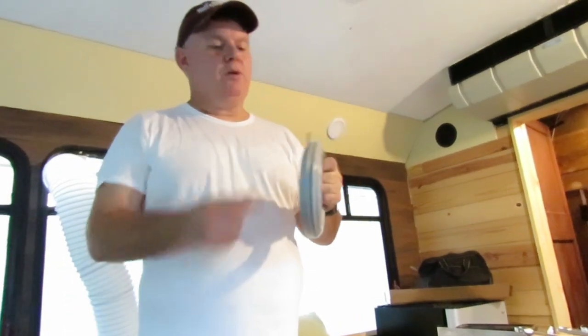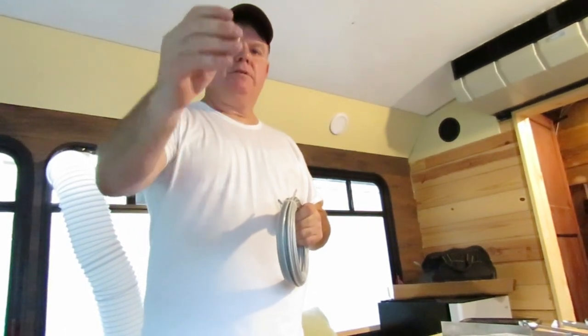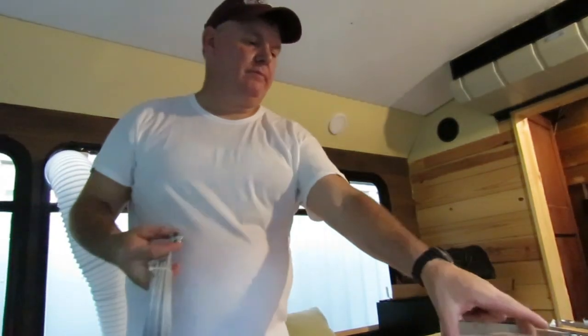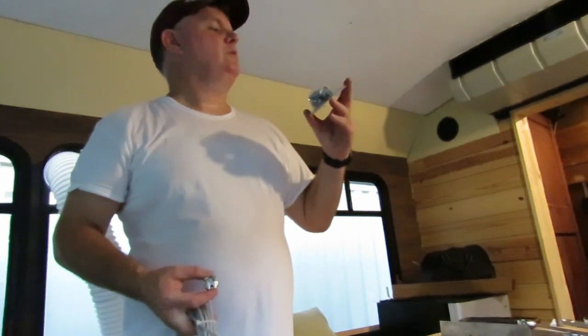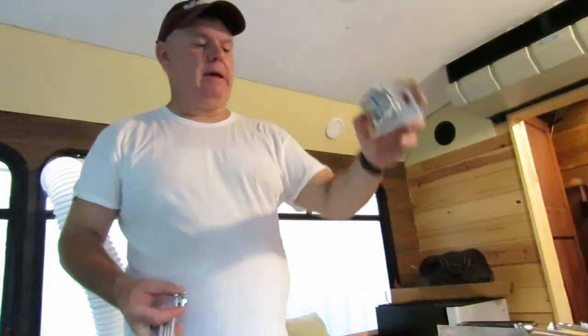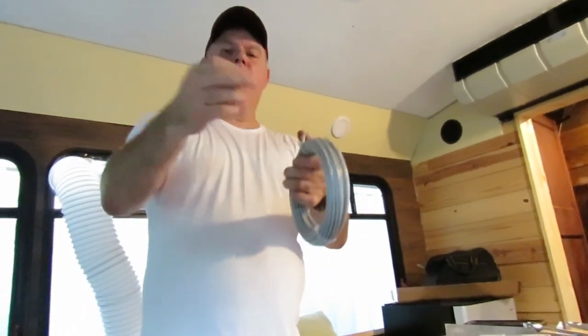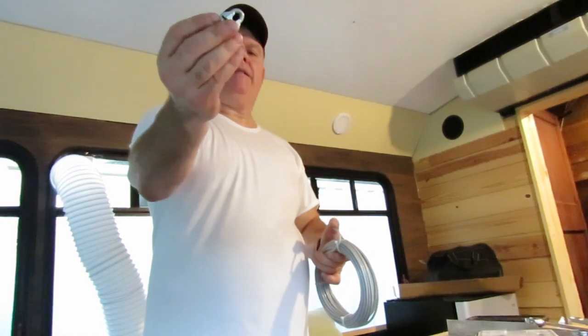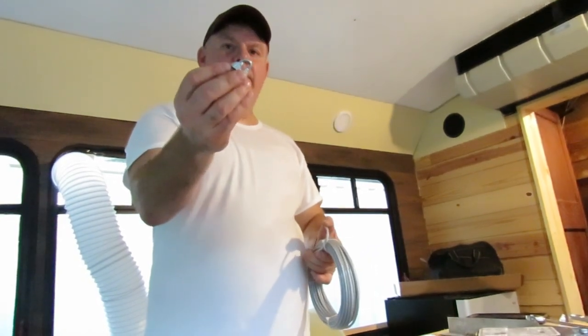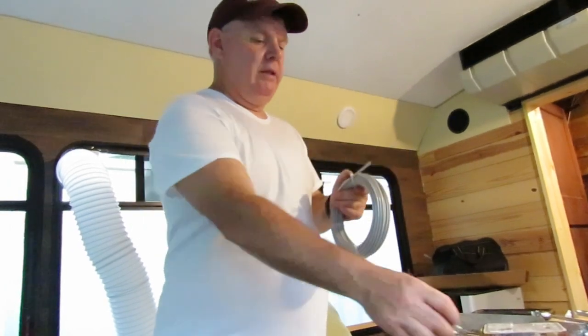Now that the eye hooks are in place we're going to run the cable. We're using simple cable clamps called U-clamps — tractor supply, any hardware store. That's a little look at one from the pack. You simply make a loop in the cable, place both ends through the clamp, and clamp it. I put at least two on each end. That makes a nice, neat-looking loop in the end of the cable.